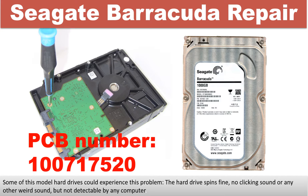In this video, we are going to talk about Seagate Barracuda Desktop Hard Drive PCB Board Repair and Disk Data Recovery. The PCB board number is 100717520. Some of these model hard drives could experience this problem: the hard drive spins fine, no clicking sound or any other weird sound, but not detectable by any computer.